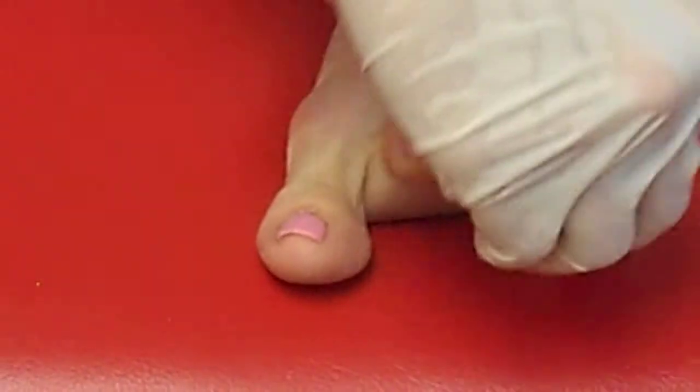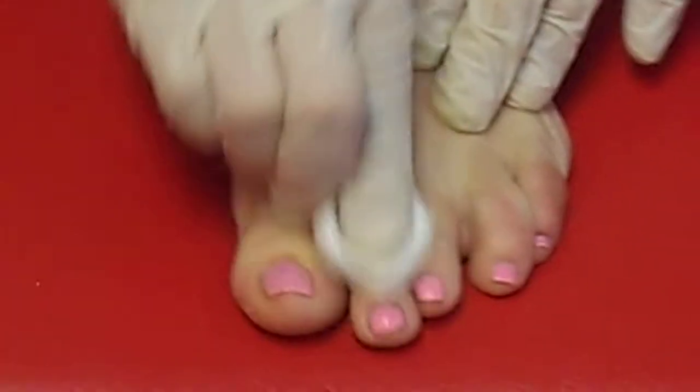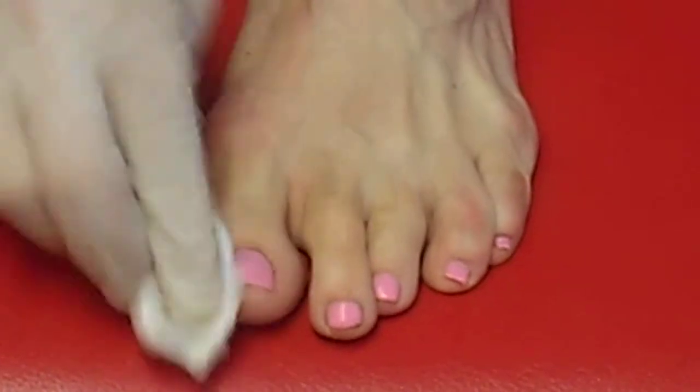I'm cleaning my toes, making sure to get all the oil off and all around. It's all right if your toenails are painted at the time.